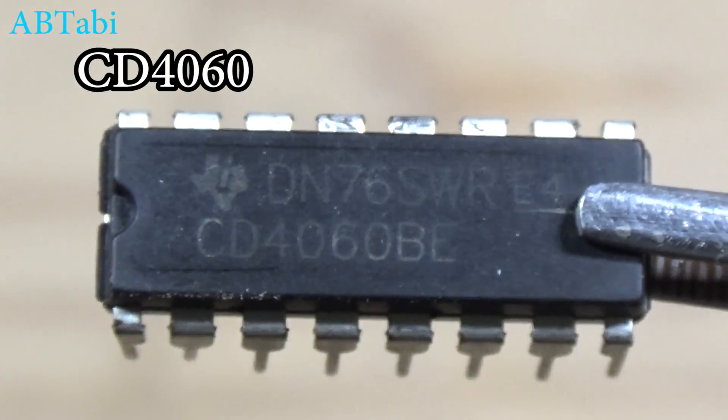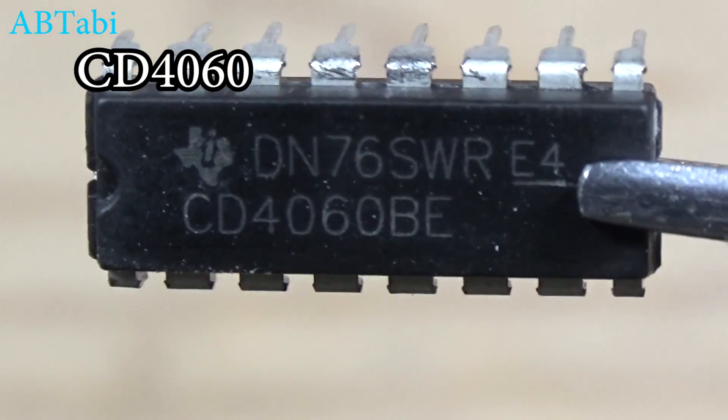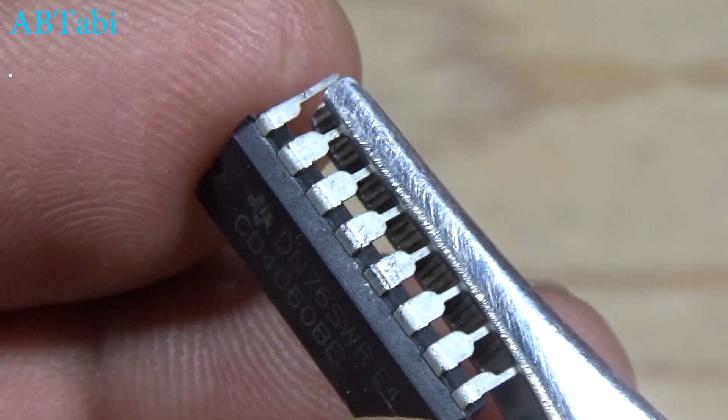Hello friends, welcome to our channel. Today we will learn a simple die invention circuit using CD4060BE IC.